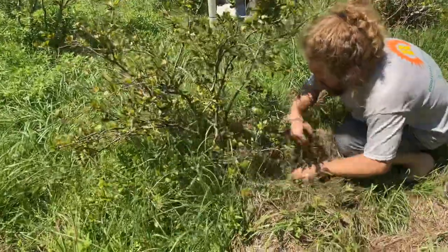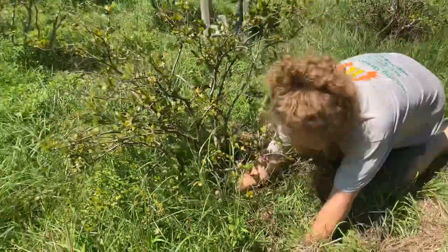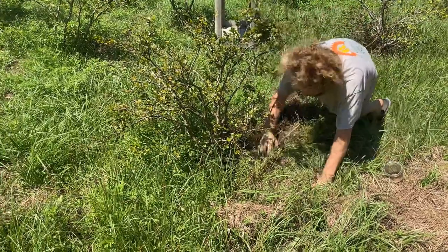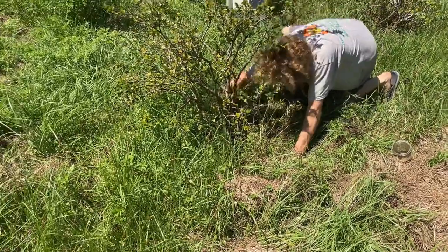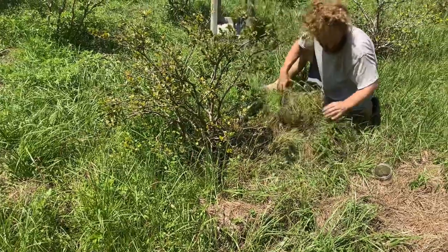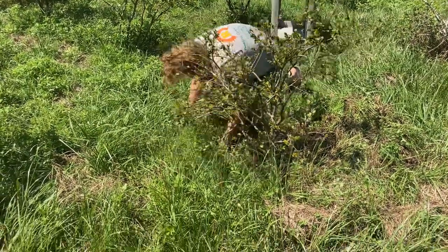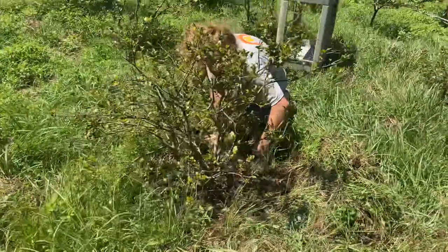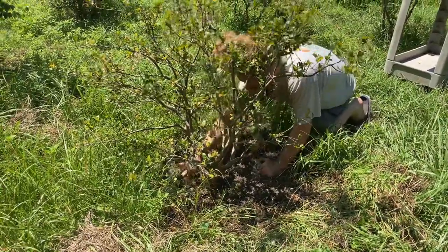We've got some of these jabuticaba over here - a jabuticaba Plinia sp. NV caipirinha species, supposed to be like a dwarf sabara but look, it needs weeding. Check for snakes, check for wasps first. There are pygmy rattlers out here - I've seen one on the property. I always worry I'm going to pull weeds and there's going to be one coiled up under the tree and bite my finger. I'm pulling weeds but you're wasting fertilizer if you don't - you're feeding it to the weeds.